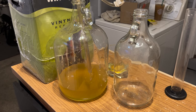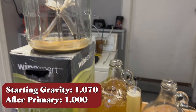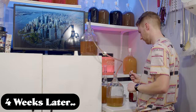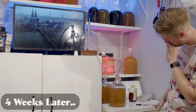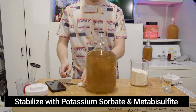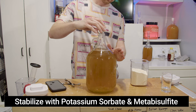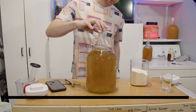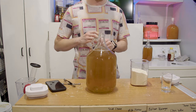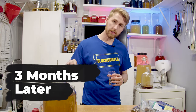The fermentation took 24 days. We let it sit for about two more weeks and I'm racking it over now. The current gravity is 1.000. I decided to rack it again to help clear things out, and we're going to stabilize it using potassium sorbate and metabisulfite, which will allow us to safely back sweeten. It's important to do this — or alternatively you can pasteurize — before back sweetening.